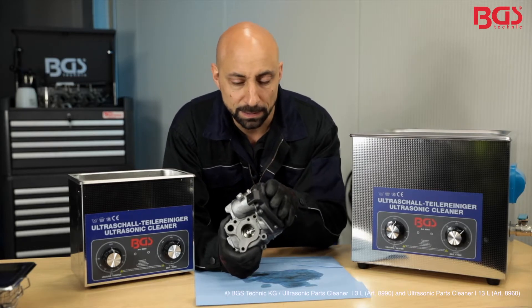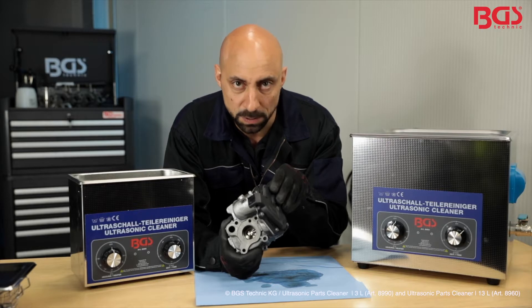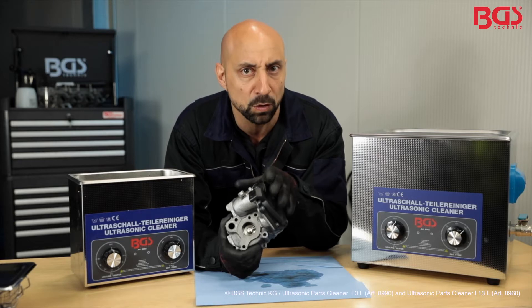A tip from BGS Michael on the side: electrical components are of course sealed — the engine bay gets wet sometimes — but I cannot and will not recommend inserting electrical components in the bath.